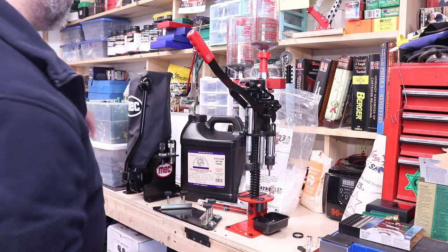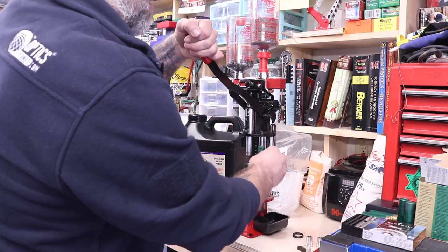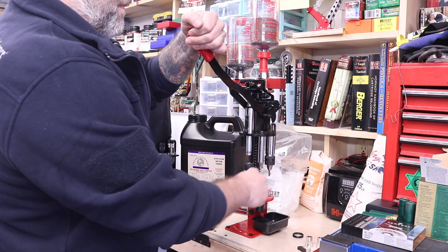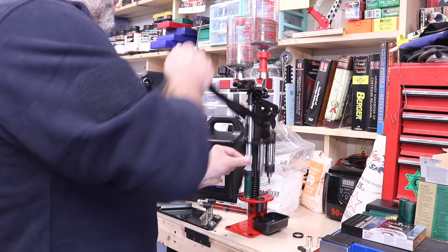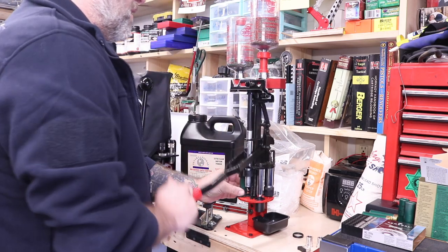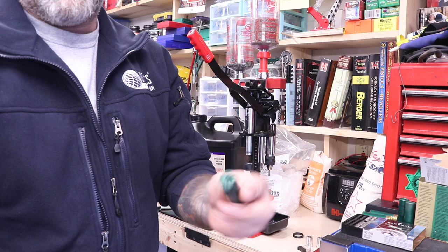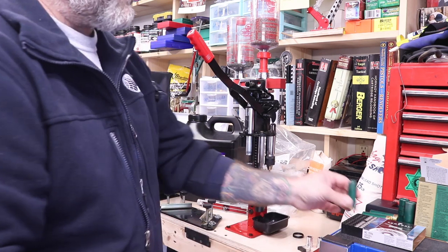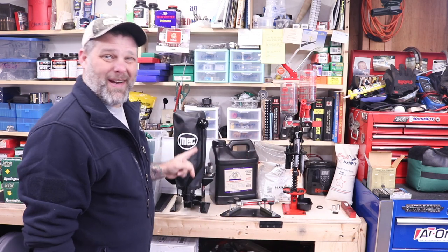Let's do a couple for speed: Resized. Primed. Drop the charge. Wad in. Drop the shot. Pre-crimp. Final crimp. Done. I could actually go a little bit faster than that if I wasn't talking, but you get the idea. All in all, I really like this Mech.